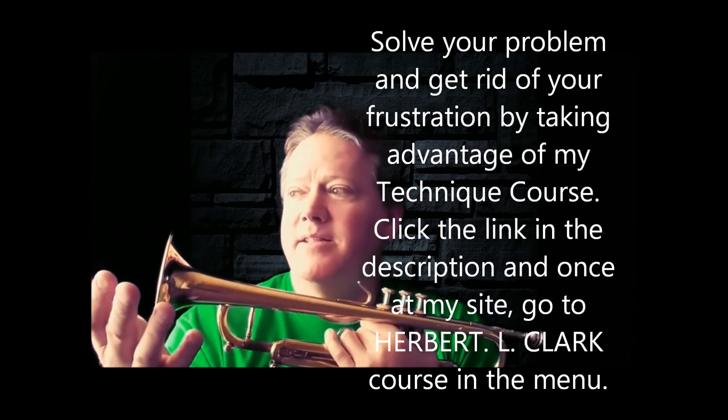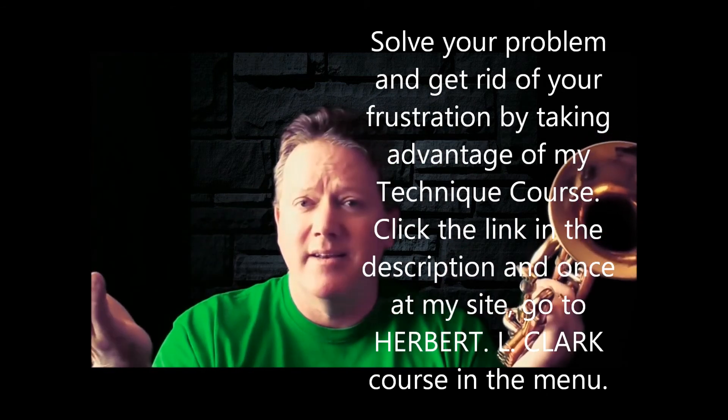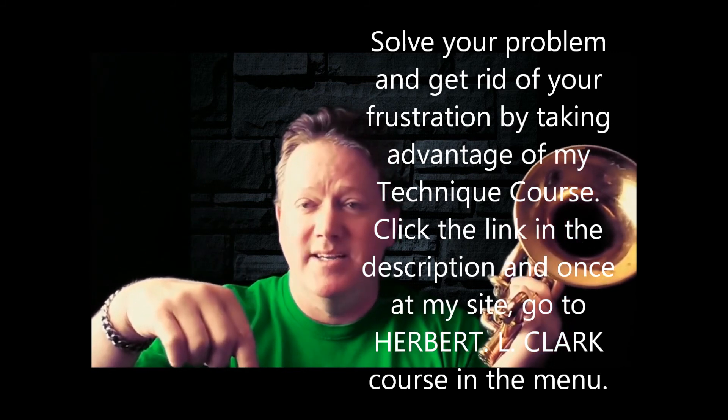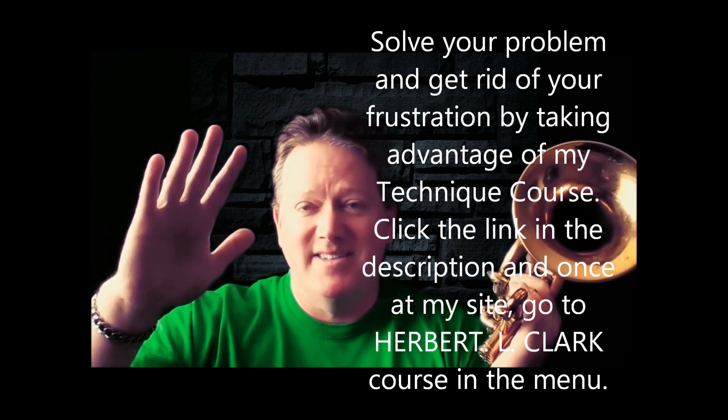We all need to keep working on our technique — I work on mine all the time and it doesn't stop. If you have a system that's going to help you do it better and faster, why not get it? Check the description, get my Herbert L. Clark course — '90 Days to Razor Sharp Technique.' I'll see you in the next one, probably tomorrow. Bye!